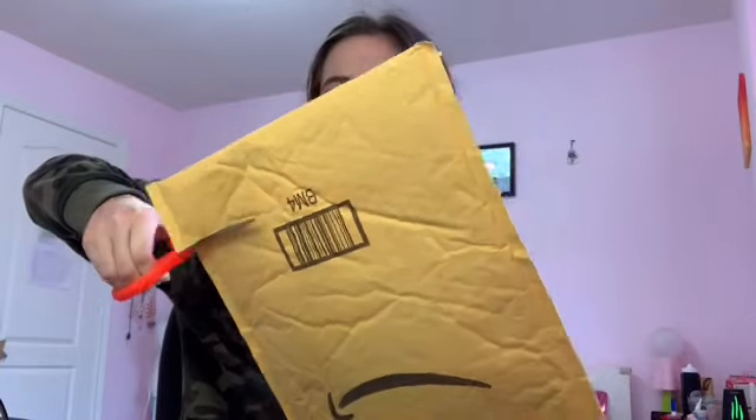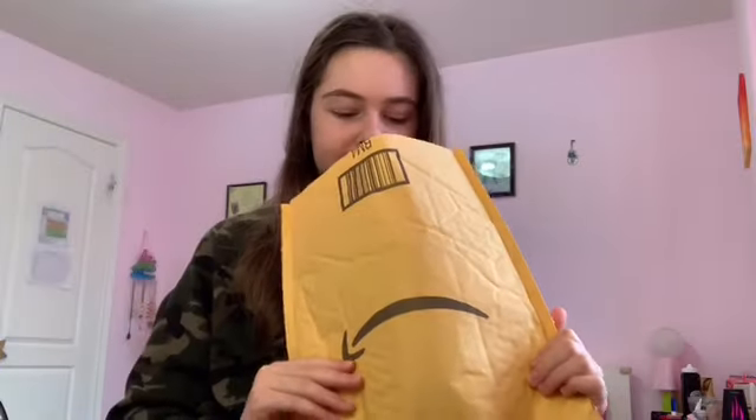Hey everyone, welcome back to my channel! In today's video I'm going to be unboxing a package I got from Amazon — I got over five things and I'm super excited, so let's get started. I only got half the stuff, but when the other half comes I'll unbox that later, so it'll be like two separate days but for you guys it's just going to be in one video. Let's just cut this right open and see what we got.